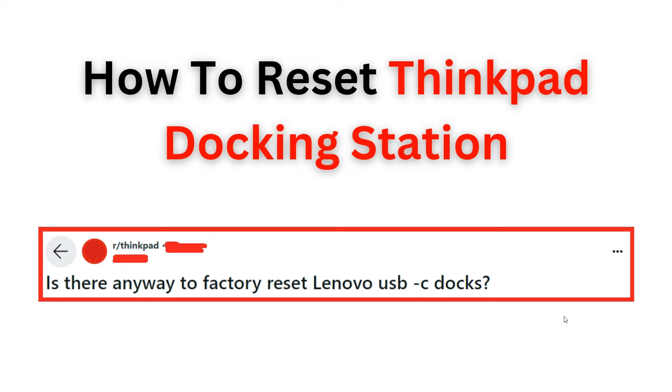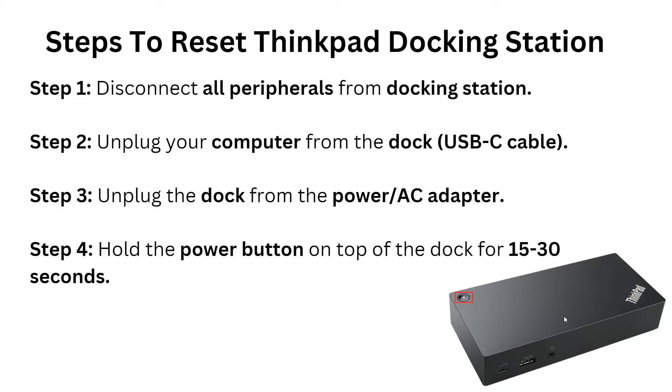Welcome back to the YouTube channel. In this video, you will learn step-by-step instructions on how to reset a ThinkPad docking station. Whether you are experiencing a technical issue or simply need to refresh the settings, this tutorial will guide you through the process to ensure your docking station is functioning properly. Let's start.